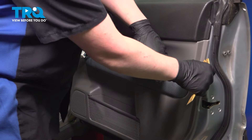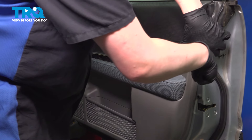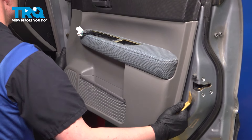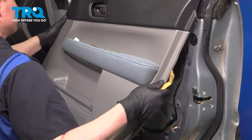Using a plastic trim tool, we're going to go around the door card, popping up all of the clips. Once you have all of the clips popped out, we're going to lift straight up on our door card and remove it from the vehicle. Remove the plastic clip.